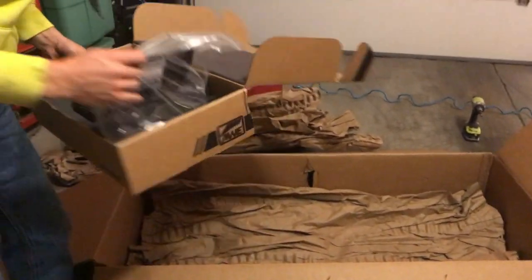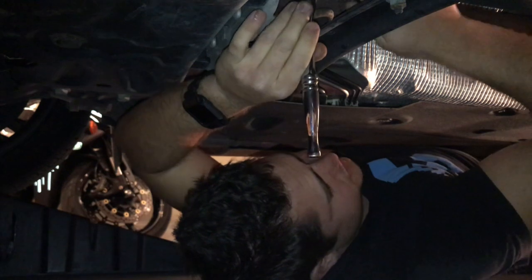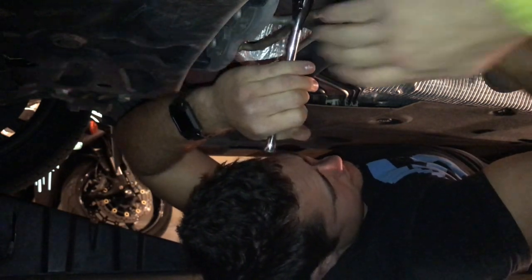All right guys, so unfortunately with my car we have this black felt covering that we have to take off, which we don't have to do on his car, so it's so much easier. We also have to get a hanger right above right there taken off, and then it'll make the resonator down to the muffler back here a lot easier to take out.